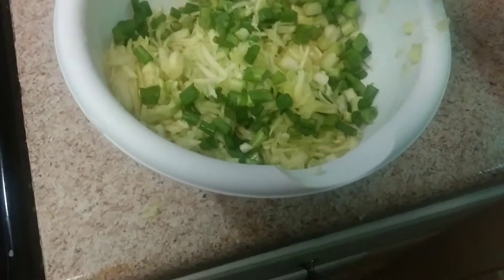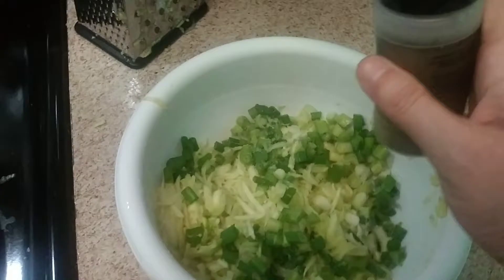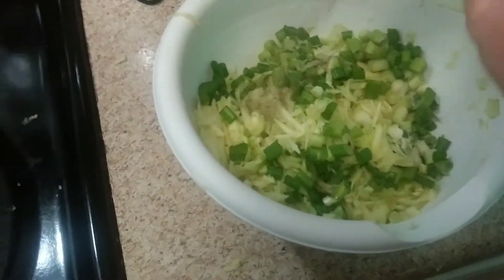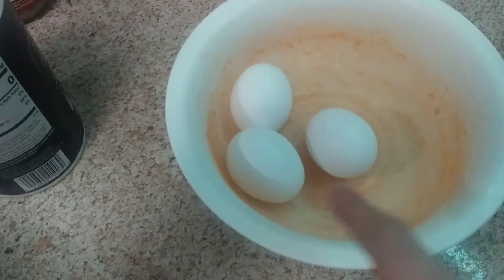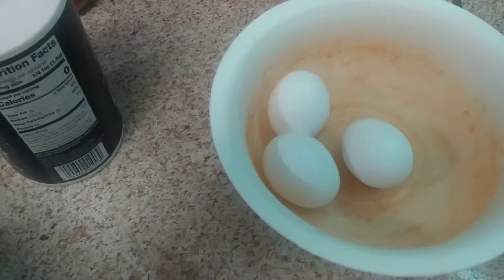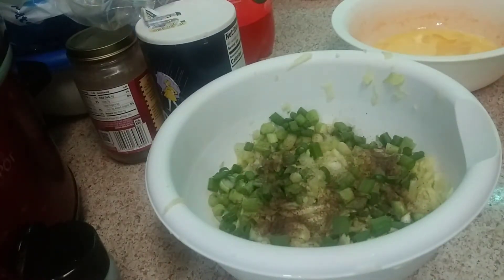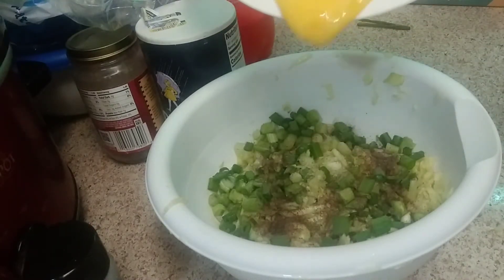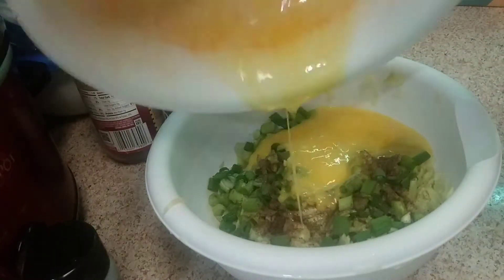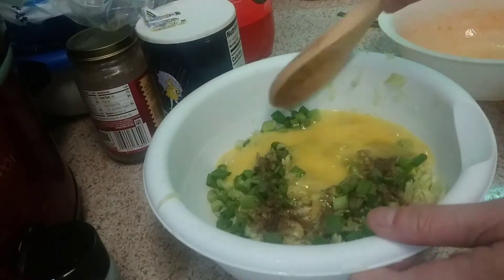We're going to add some salt to give it a little bit of flavor, then add some black pepper. Now we're getting ready to crack three eggs, stir them up, and then add them in. We have our eggs all scrambled up, so we're just going to pour that over in there. Now I'm going to take our spatula and stir it up real good.